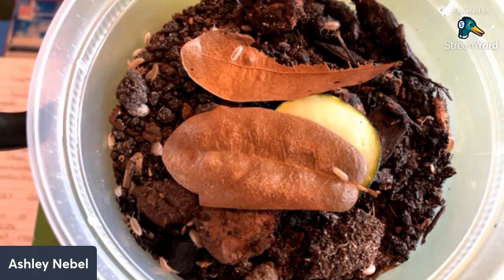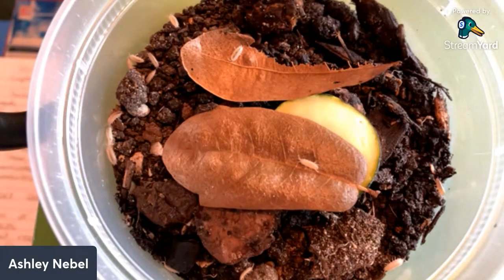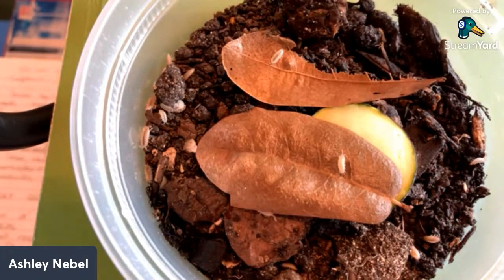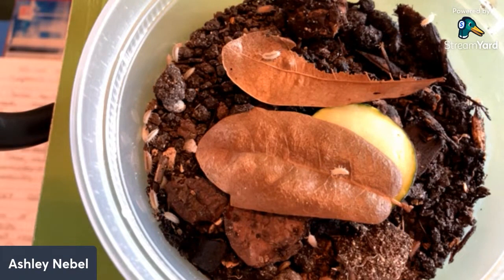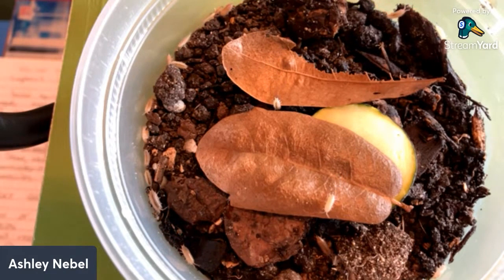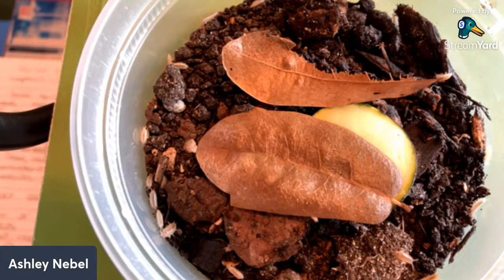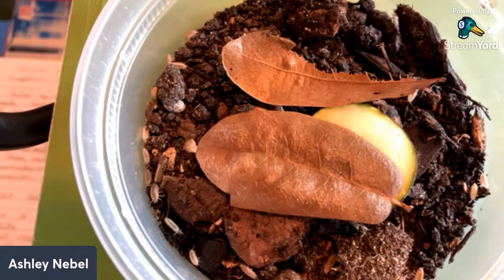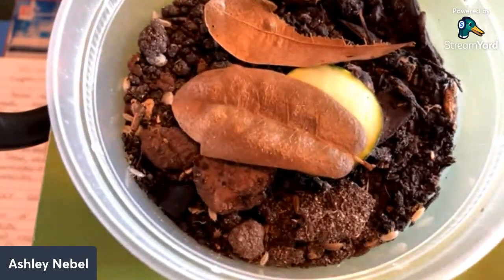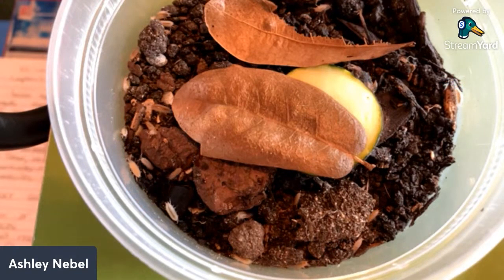They don't have a strong feeding response, simply because they're small and not voracious. If fresh food like zucchini is placed in, they'll climb on it and nibble over a couple of days but don't rush to it. Their biggest favorite food is leaf litter — they will skeletonize leaves. They'll also eat fish food, forming a little line around it over the course of a day, but there's no immediate response.